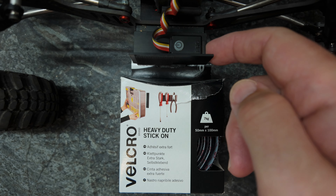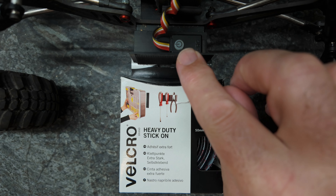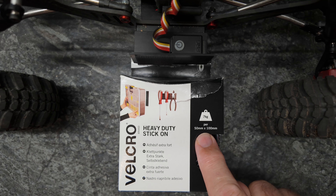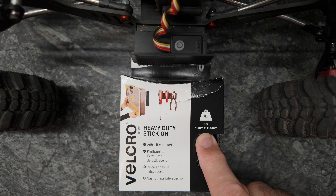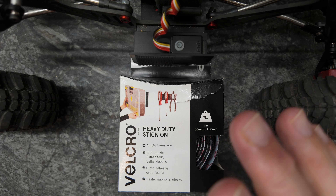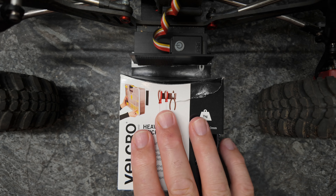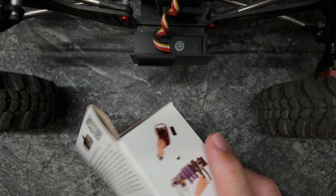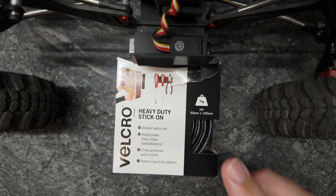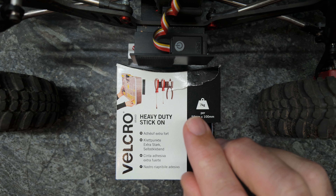The beauty of this method is that you can attach and detach stuff. So if you wanted something that wasn't permanently stuck down — like a body that's going to be removable — then it's perfect. This is seven kilograms and you get 100 millimeters by 50 meters in this pack. It's brilliant, guys — it's the original velcro brand, and it even comes with instructions.